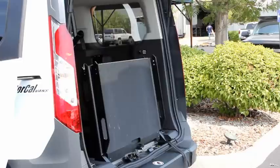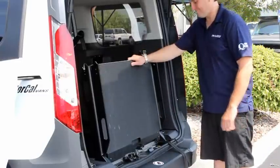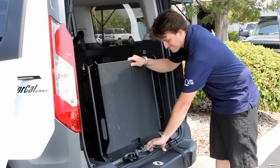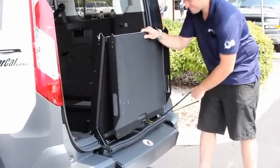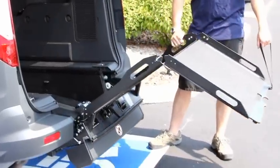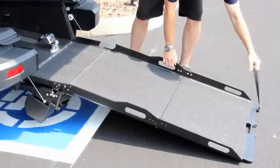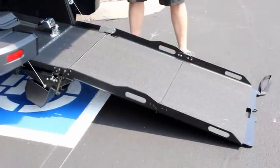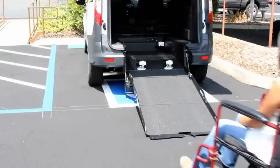To lower the ramp, stand on the passenger side of the vehicle where the strap is located. Hold the top of the ramp with your right hand. Use your left hand to pull the handle and lower the ramp slightly towards you. Grab the strap with your left hand and place your right hand in the upper grab handle of the ramp. Slowly and carefully lower the ramp, keeping your fingers clear of where the ramp side walls close. Ensure the ramp is fully deployed before boarding.